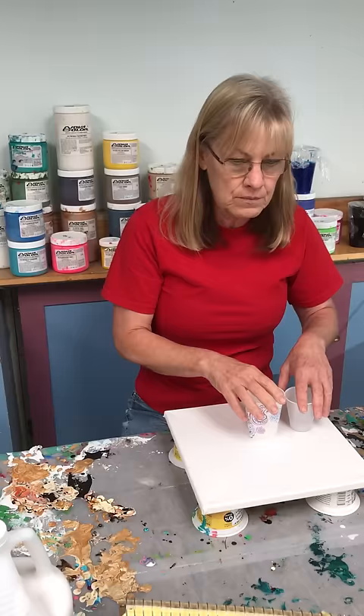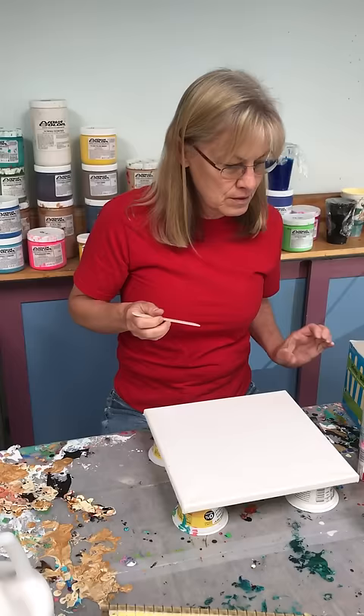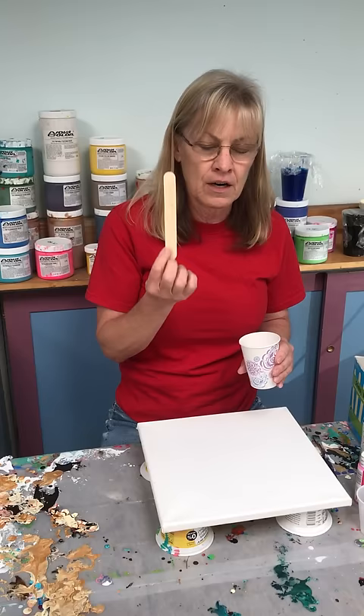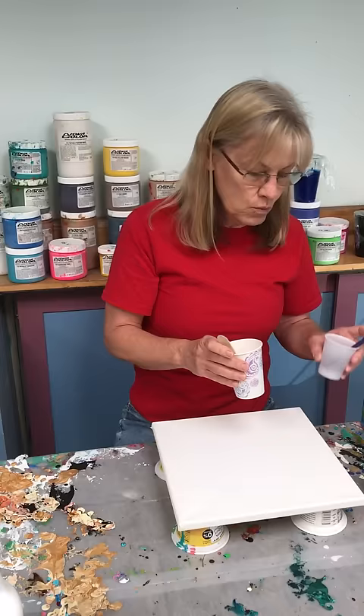These are stir sticks — this is way more important than you think. These are called jumbo craft sticks, super cheap — Amazon, Walmart, dollar store. I stir my paint with these because the most important thing you can do as a pouring paint artist is to get the right consistency for your paint. If you're using the same type of stir stick, you'll develop a feel for whether the paint is too thick or thin enough. I see a lot of people using the ends of paint brushes — they fall over, it's no good. These are great; use them. They don't fall over.